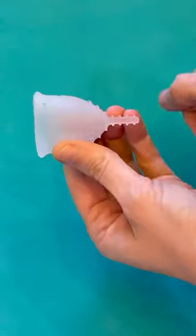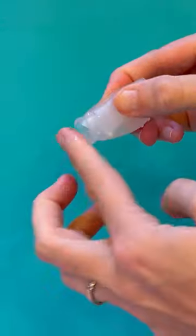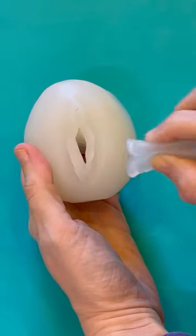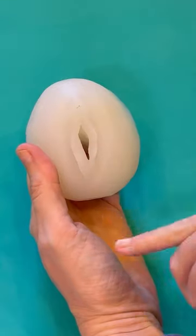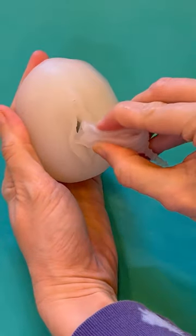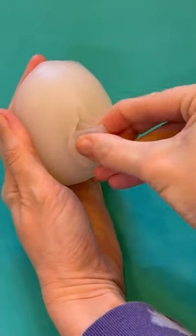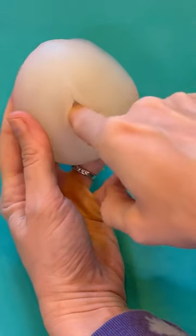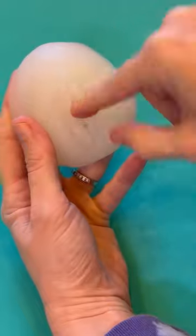You can even use the nub to push the cup open. While not necessary, using a water-based lubricant on the cup can make insertion easier. If you need to know where your vaginal opening is, it's helpful to use a mirror to locate it. Gently guide the cup in — the tip is narrow, which helps with comfort — and make sure the entire cup including the stem fits inside. If the stem is too long, you may need to trim it.